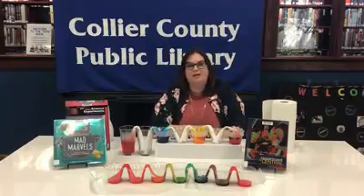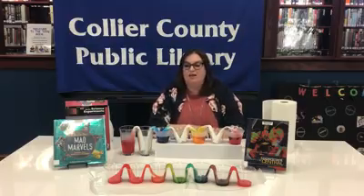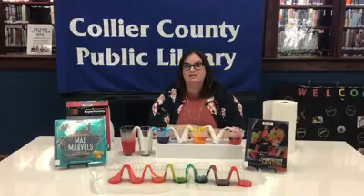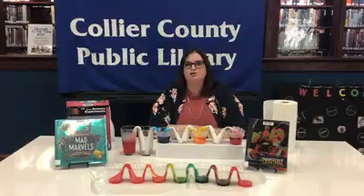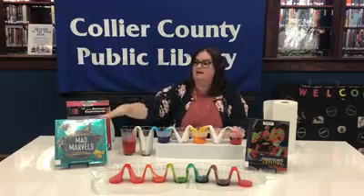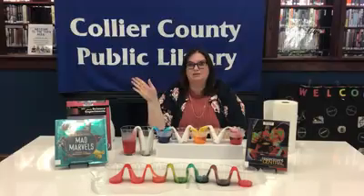So that's another really cool experiment to do at home that's really inexpensive. Thank you so much for joining us. Remember that you can learn all about science through our e-resources at www.collierlibrary.org, and also through our physical resources when we open up again. Here are some examples of books that we use. Have a good afternoon, be well, and we'll see you on Friday.